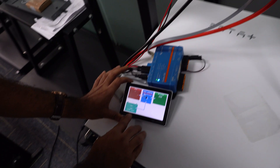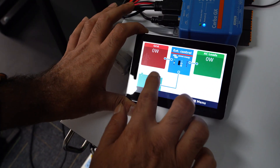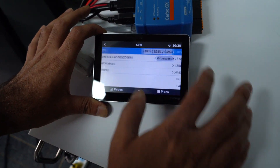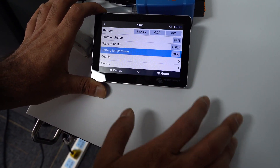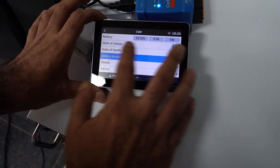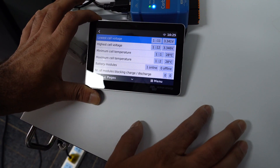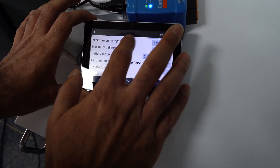You can see 53 volts, 0.3 amperes. We can see the temperature is 28°C, state of health is 100%, and state of charge is 97%. If we go into more details, we can see each cell's voltage and current as well. This confirms it is fully compatible with the Victron Energy inverter.